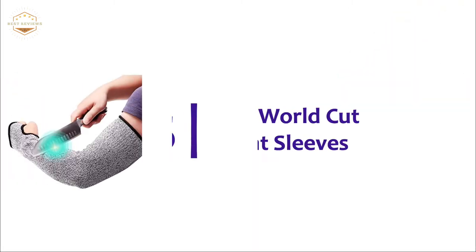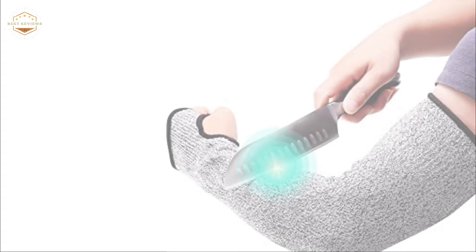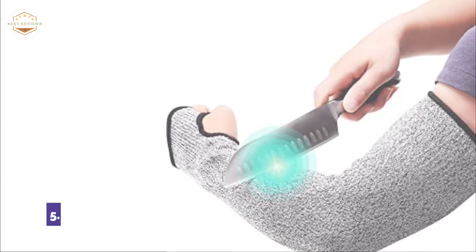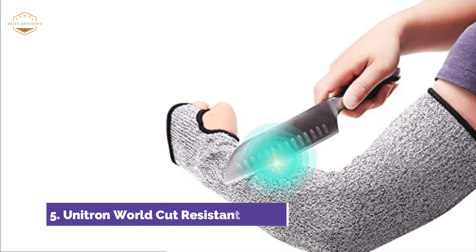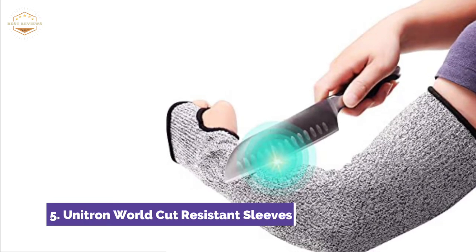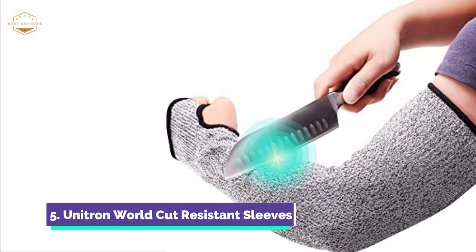Starting off our list at number 5, Unitron World Cut Resistance Sleeves. High-performance polyethylene is lighter than nylon/polyester and stronger than leather. It also has greater strength than steel, proportional to the mass. These sleeves meet the EN388 Level 5 Cut Resistance Standard. They will keep your arms safe while you work or garden.